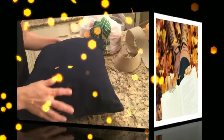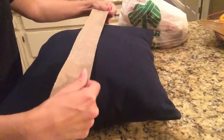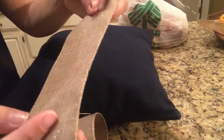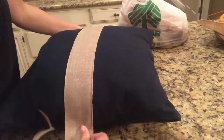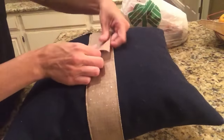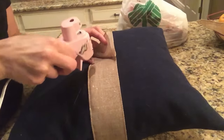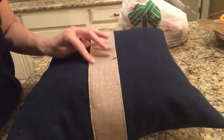Hi guys, so today I'm back with another fall DIY. I've been doing so many back to back, and I think so far this one may just be my favorite. What I'm actually gonna do today is a Dollar Tree fall pillow. I am using my existing pillows that I have in my house. I have a fall earthy tone color going throughout my house all year round because they are my favorite. If you don't have a fall pillow or colors that match your fall decor, you can simply go to Walmart or Hobby Lobby and buy a cloth material and just use hot glue to make your pillowcase.